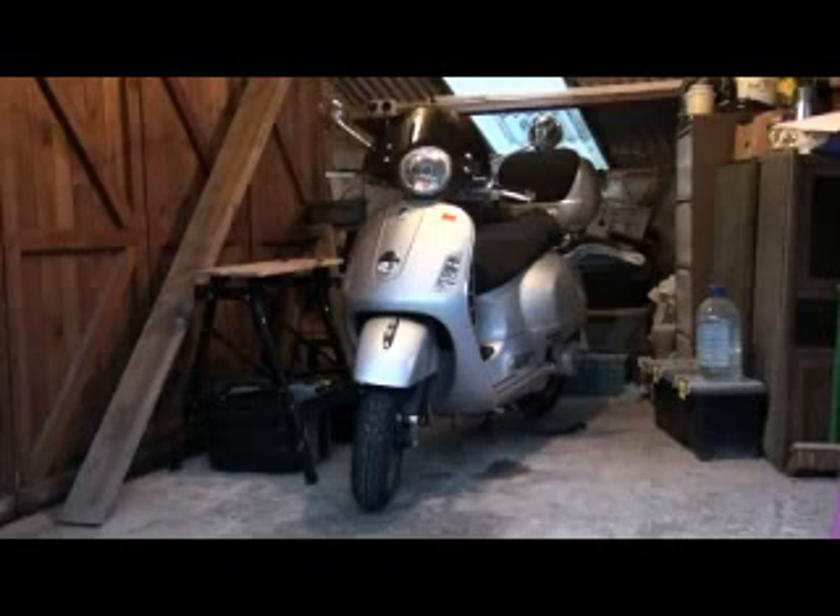The Vespa has an easily recognisable and iconic style. I have added a fly screen to mine, a 42 litre top box, a mud flap and a 12 volt Optimate connector to enhance the single piece steel bodywork.